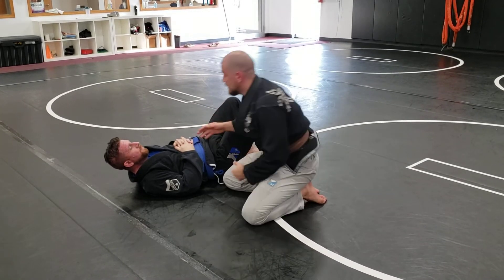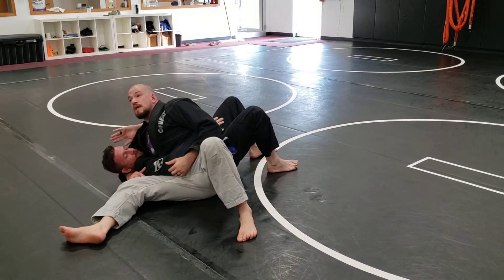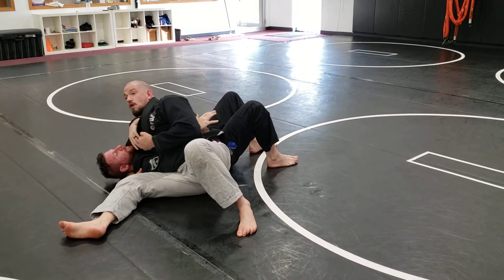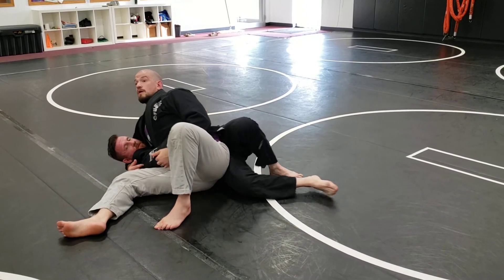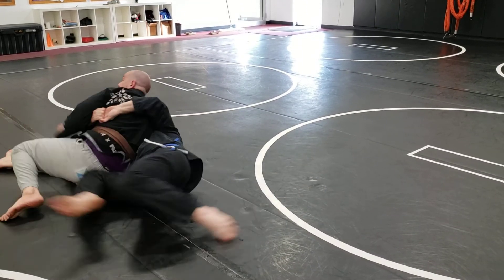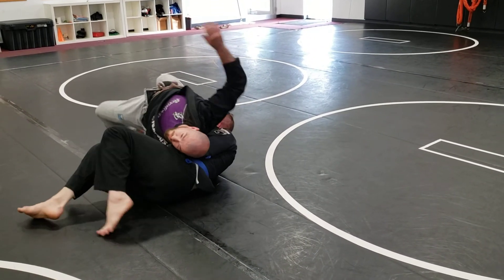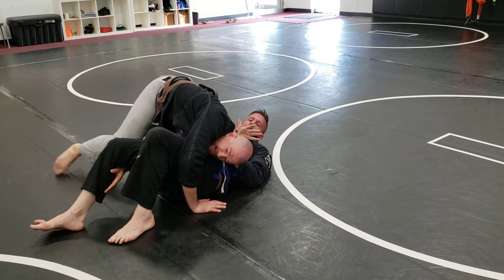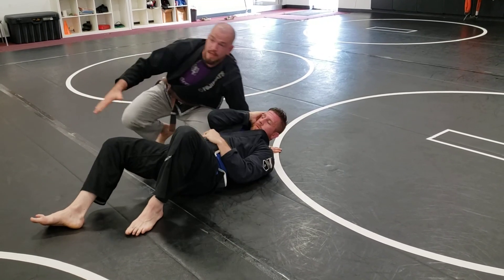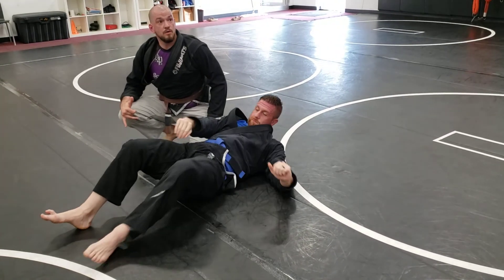So do the half guard sweep, end up in our kesa gatame position here. I'm over top of his arm. Now you get a lot of guys wrapping their arms around your body — I don't want to let that happen. I'll walk away, start looking for that leg, make sure that his leg stays below my knee, so when I come to side control, I'm not climbing into his half guard.